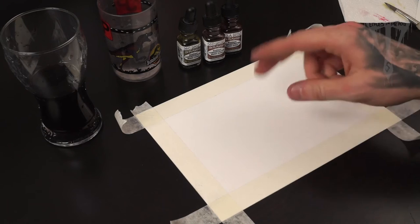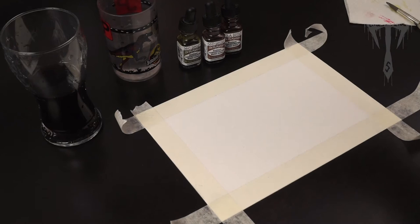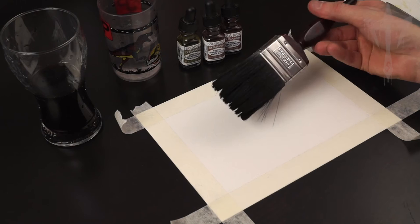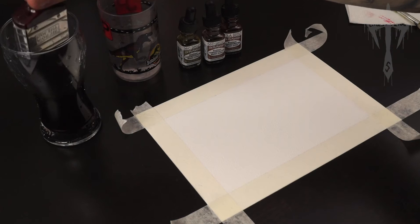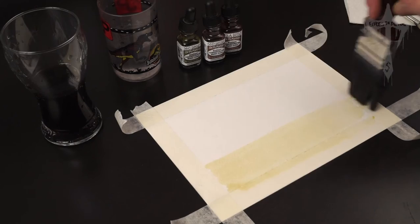There are two different ways you can do this: you can wet the paper with just clear water first and then put your wash over the top, or you can just use the ink straight onto it — I'm just going to use it straight onto it. This is just a really cheap brush, a big wide one. So I'm just going to get it on the brush — I don't want it soaking wet but I want to make sure I get a nice consistent bit of coverage over it.